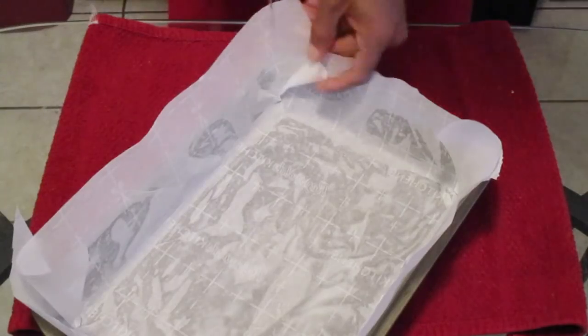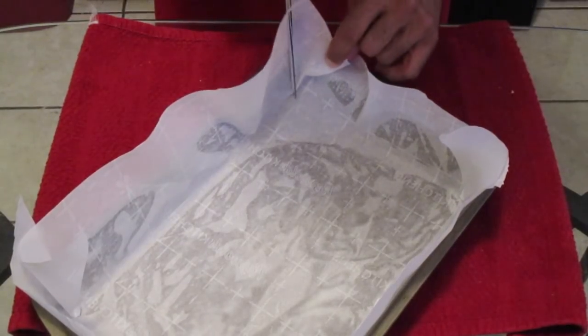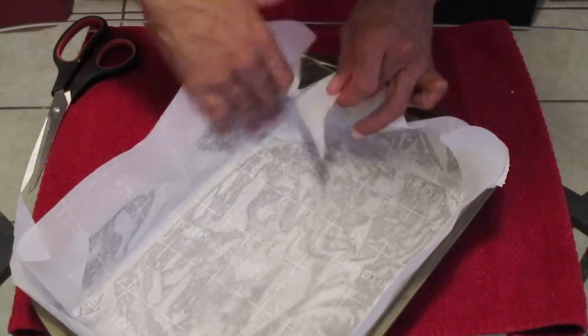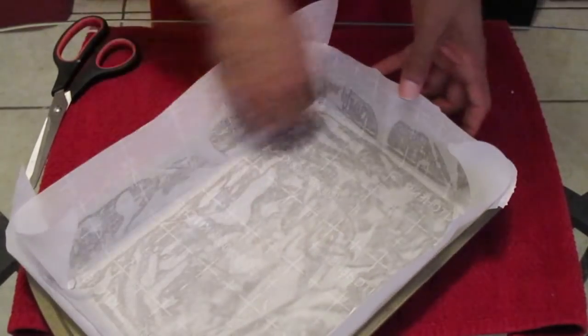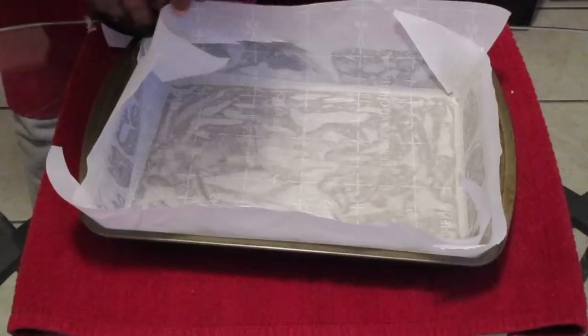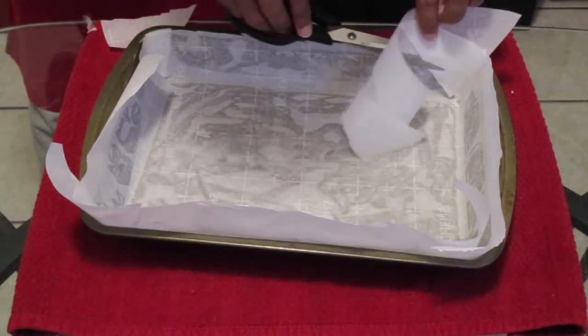Put that into the baking pan to make sure it fits — as you can see here I'm cutting down on the edge and inserting it into the baking pan so it fits in there perfectly. Now take some scissors and trim off any excess parchment paper.